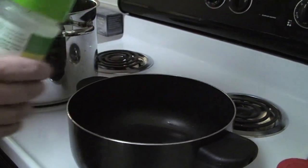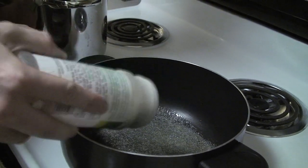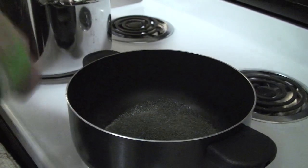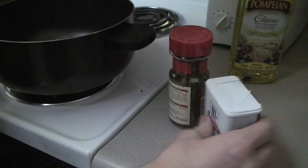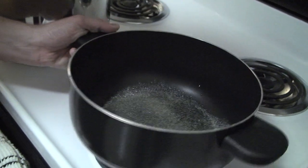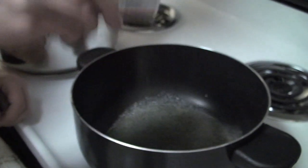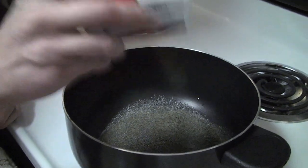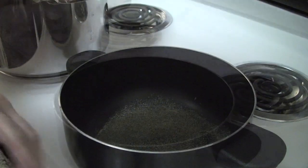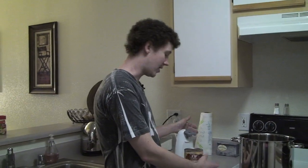Then we take our garlic and we coat that. So you can see we have a nice thick concoction of oil and garlic. We add pepper, not quite as heavy, just enough so you can see there's some black flakes. Then we take our parsley and just a couple shakes, just so there's a little bit in there. So now we're going to add our sauce.